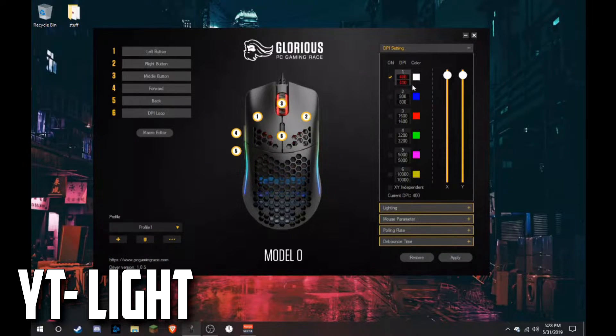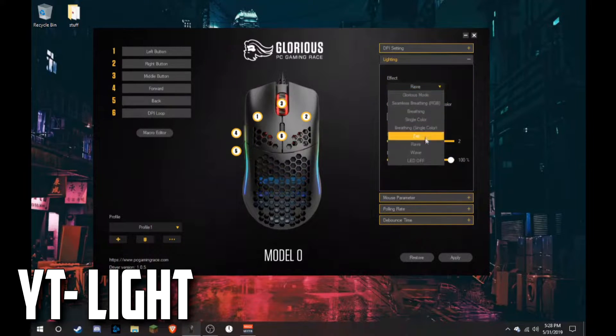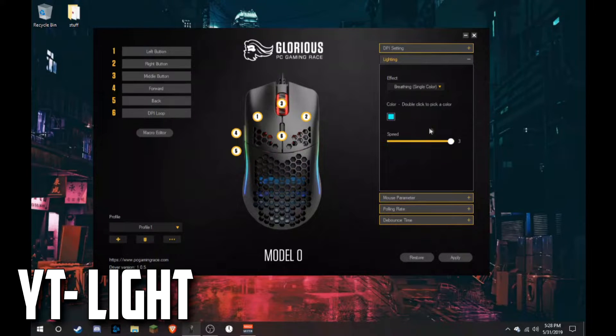You can go into lighting and change each colour. There are a whole bunch of options: breathing, their own style, seamless breathing, breathing single colour, breathing single colour from the tail to the front, a flickering mode, running colours — it's pretty cool. There's also a wave mode, just like a keyboard would have. You can also turn off the LED entirely.